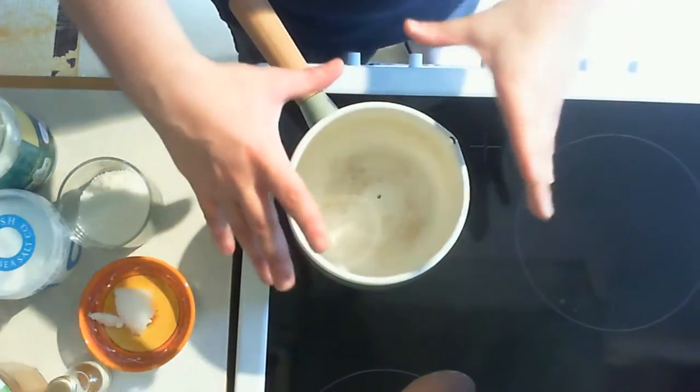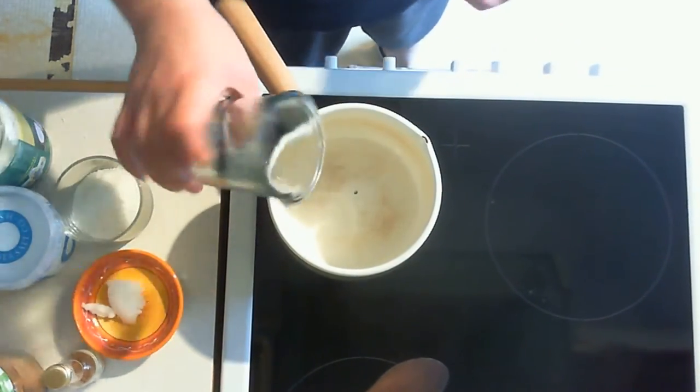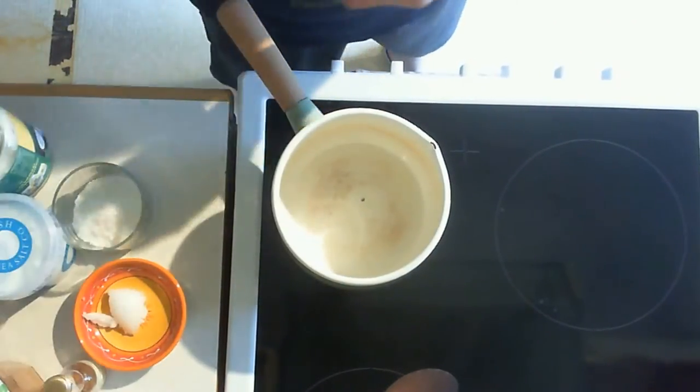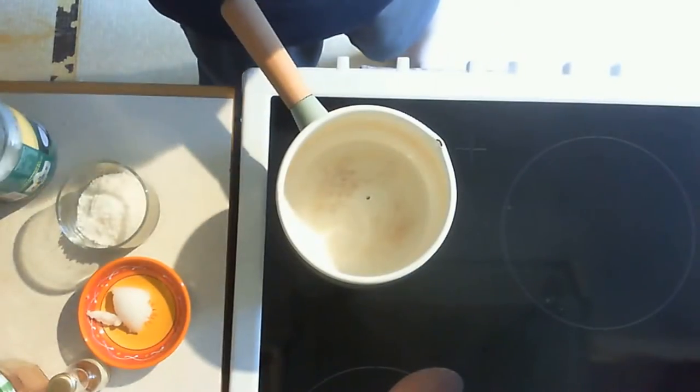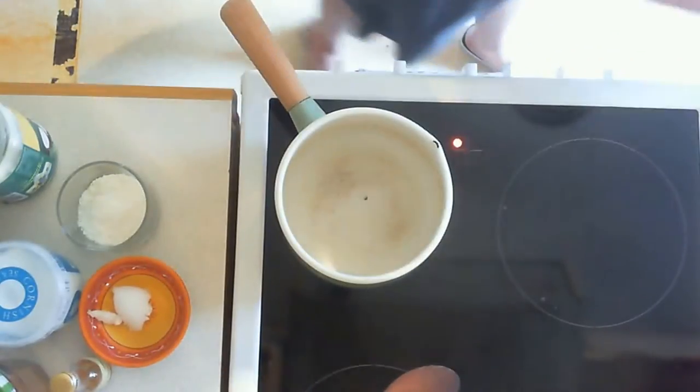Starting with cooking it, I would first put in the coconut water and turn on the heat, then lemon juice, a teensy-weensy bit of salt to help thicken, and I use a coconut oil to help with that a little bit, then grated coconut.